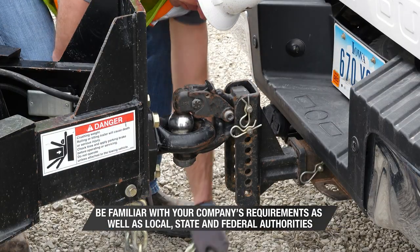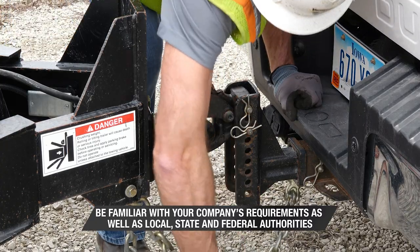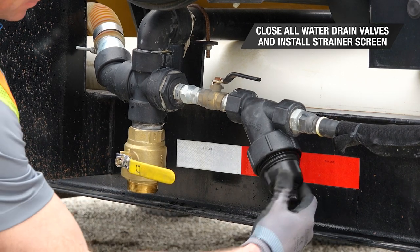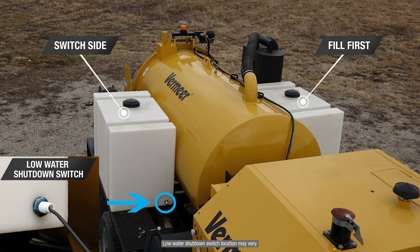Also, be familiar with your company's requirements as well as local, state, and federal authorities. Prior to filling the freshwater tank, make sure all water drain valves are closed and the strainer screen has been installed. It is best practice to fill the tank opposite of the low water shutdown switch to avoid directly spraying the switch.